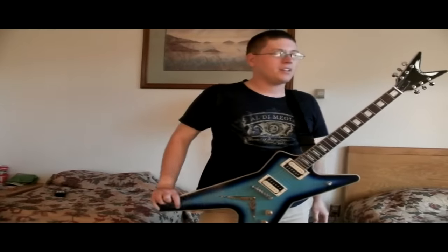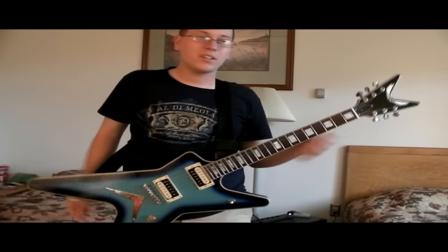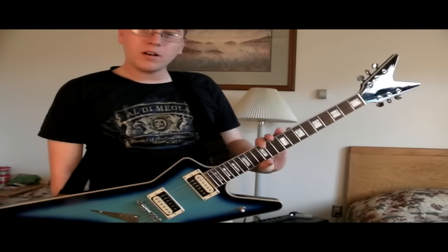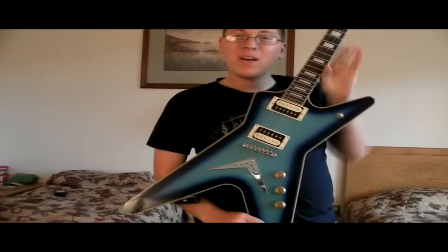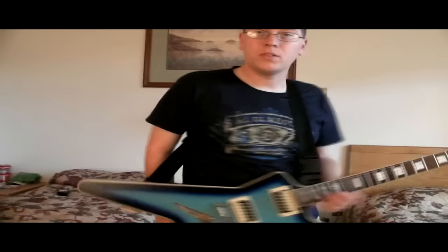Hey guys, it's Danny San here, and I'm finally doing my demo of my new rig. Well, it's not that new — I've had it for a couple months now. I'm finally doing a demo of my trusty Dean ML 79 and my Jet City 20W combo, which you can't see yet.